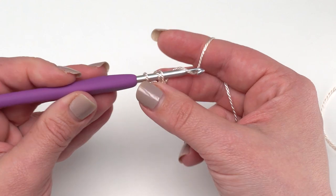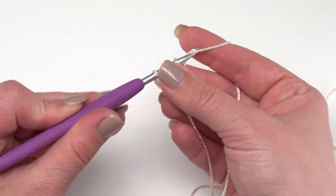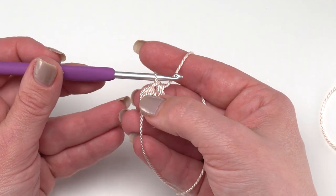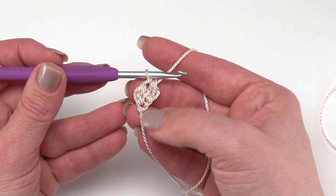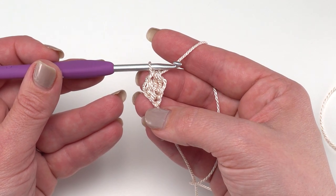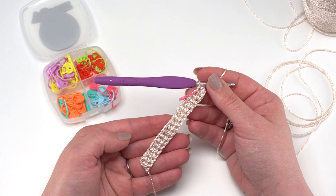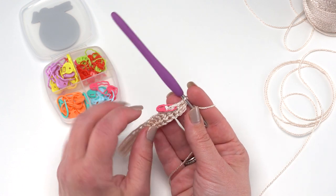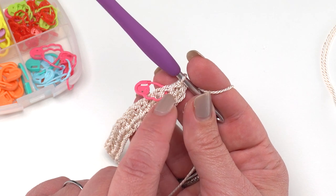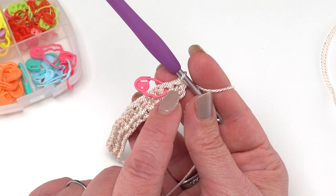Yarn over and pull through just that first loop to form the bottom of our second stitch, then yarn over and pull through all three to finish off our second stitch. That's two foundation half double crochets - I need a total of 46. I also want to point out that I put a stitch marker in the 45th stitch; this is just a visual cue that will help you out later.